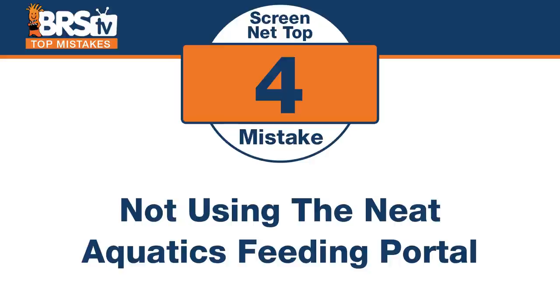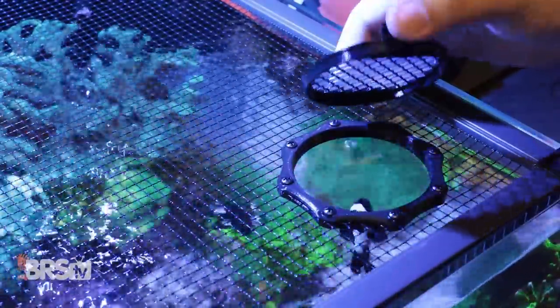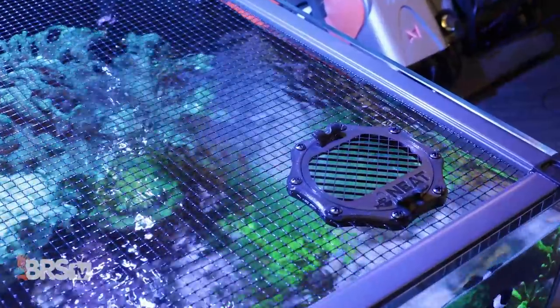Number four — everyone out there that has a screen net top should have one of these as well. The mistake is missing the Neat Aquatics feeding portal. I call it the screen net top invention of the year, maybe if not the decade. I can put this thing in my screen net top, cut a hole to fit inside of it, and now I don't have to take the whole top off to feed my fish — I've got a nice little portal that gets it done. Hot tip: there's actually a prototype with a feeding ring insert so you can take this off and put a feeding ring in — you'll probably see that in upcoming months. These things allow you to not mess around with the whole screen. It's not just for cubes of food, but also liquids and stuff. Screen net top combined with the Neat Aquatics feeding portal — major win.